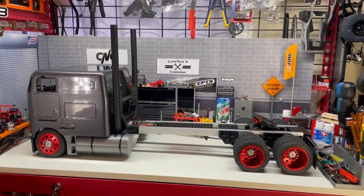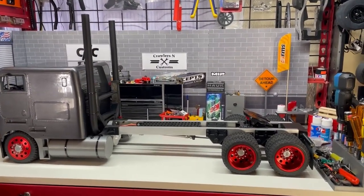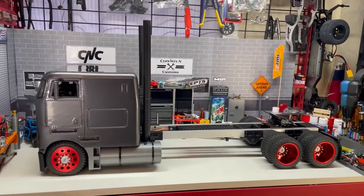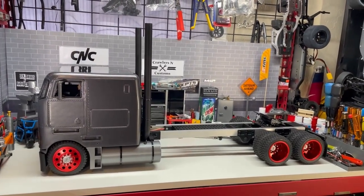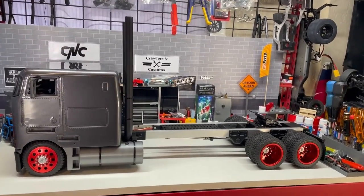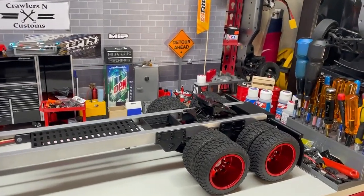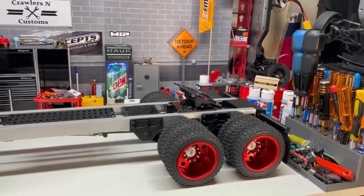If you guys can prove me wrong, drop a link in the comments below and let me take a look, but I'm pretty sure this is the only one. Dimensions: front to back it's a little bit over 34 inches long, so just about a yard, and it's about 11 inches wide. You may recognize some of the running gear here.